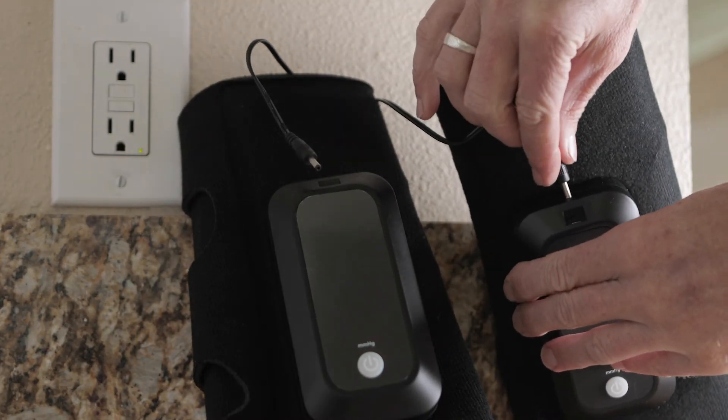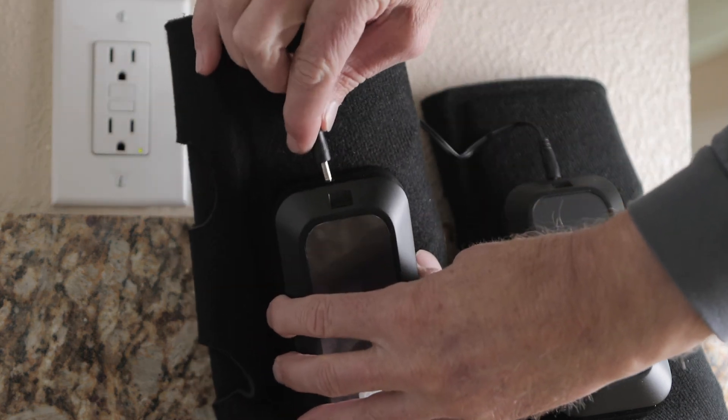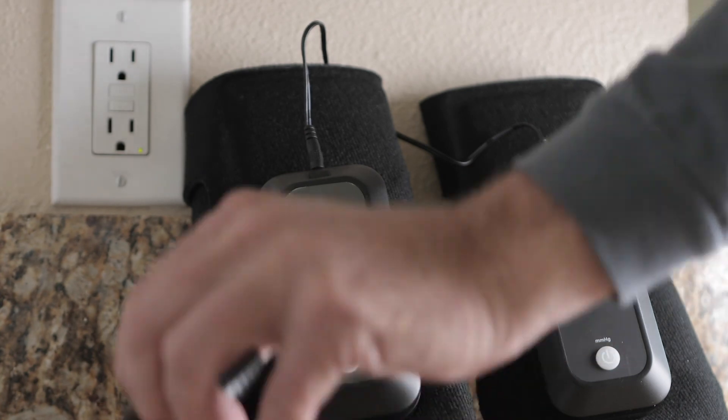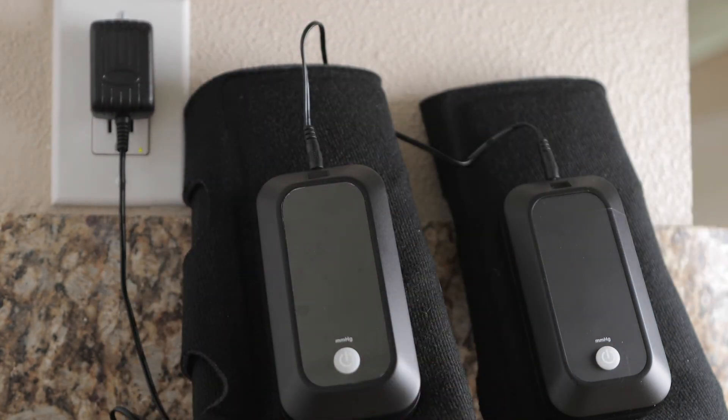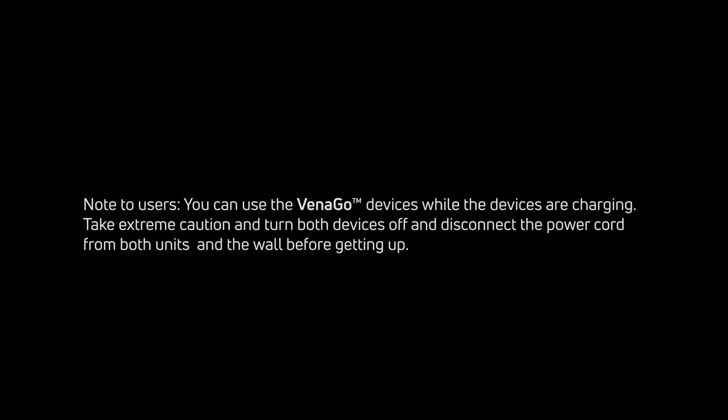To charge VenaGo, plug the power cord into the power port at the bottom control box on each unit, then plug the other end into an electrical outlet. The device will be charging when the green battery light is flashing. A full battery charge will take 4 to 6 hours, and the green battery light will show a solid green when complete. Note: you can use the VenaGo device while charging, but take extreme caution to turn both devices off and disconnect the power cord from both units and the wall before getting up.